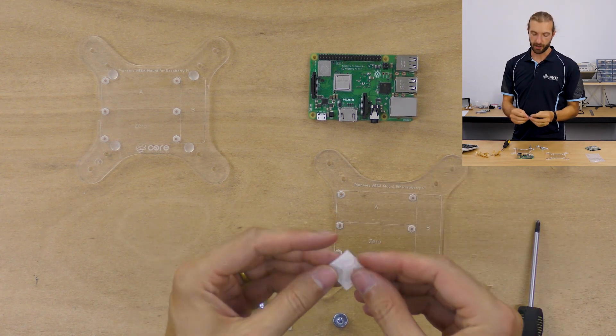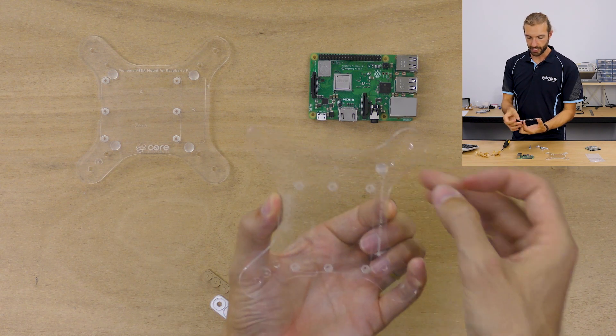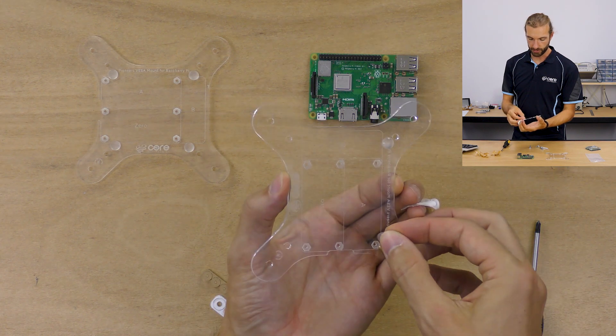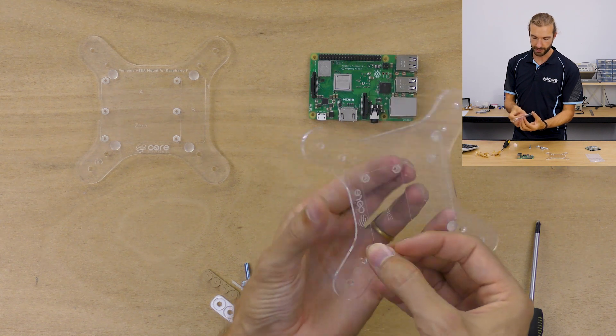The first step is to take our rubber feet and adhere them to the back. I like to put them just inside each of the small diameter holes. The VISA mount fits both 75 millimeter and 100 millimeter square VISA mounts.